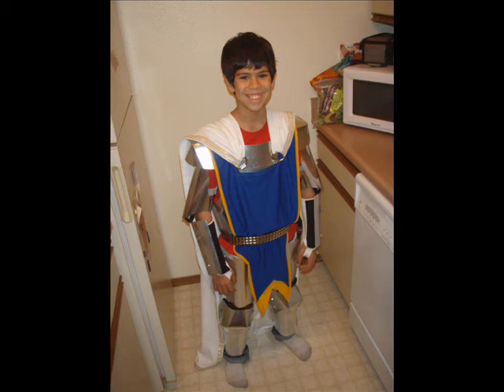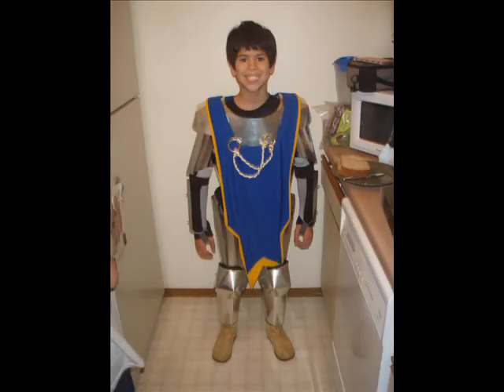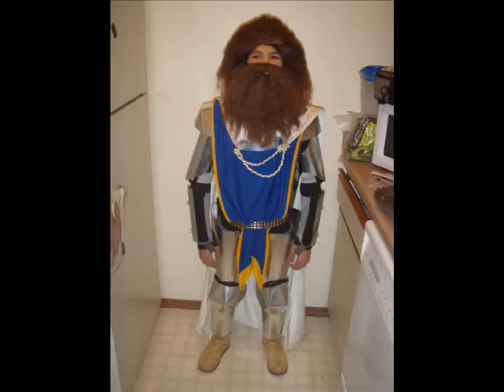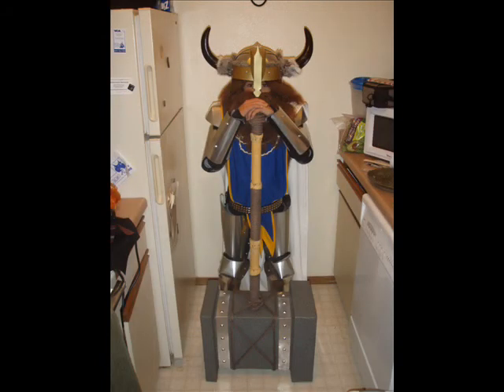I actually dyed the fabric on the pads to be black, so that everything would look nice underneath and it wouldn't be orange and various weird colors — the black really hid everything. Here we can see where I've actually given him a wig and a beard, which filled up the extra space in the helmet to offer this final product right here. So that's our Dwarf Paladin.